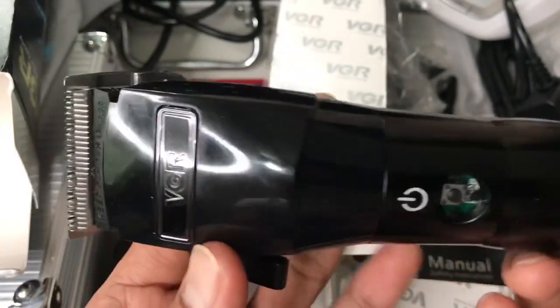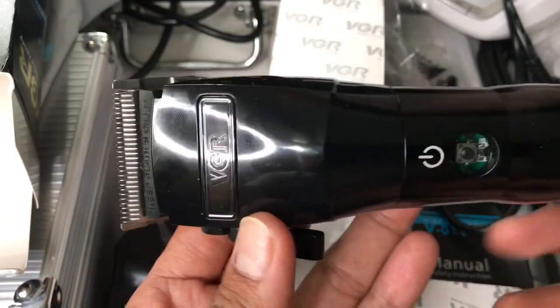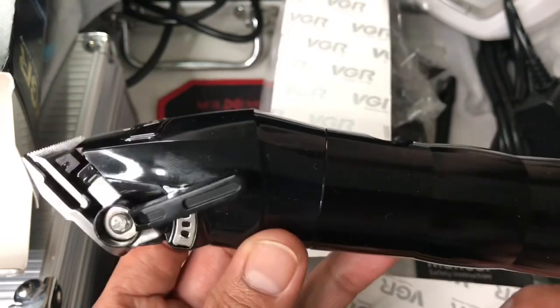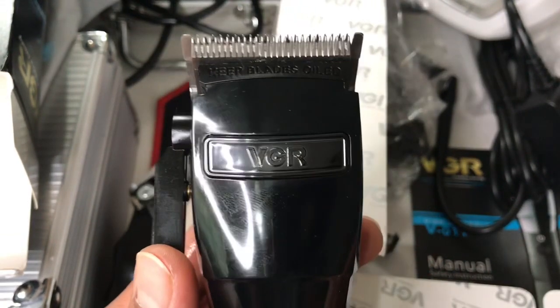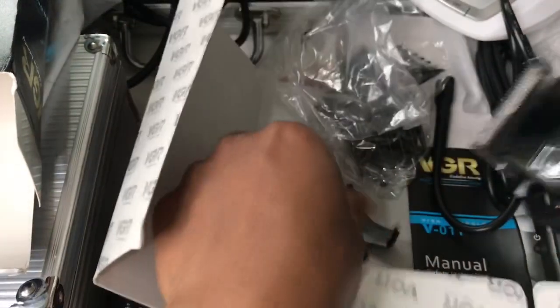I just put some oil on it - this is really fast. I love this clipper! Before you buy a BaByliss FX - how much is it? 120 dollars, 120 euros? This one cost 23 euros. So before spending that much, why not give this clipper a try?